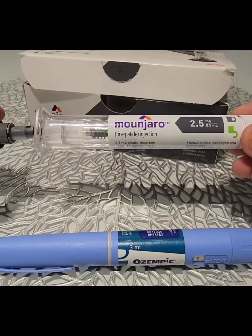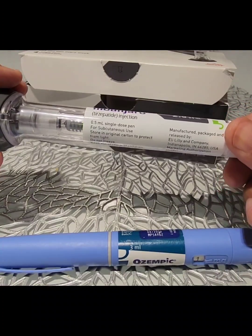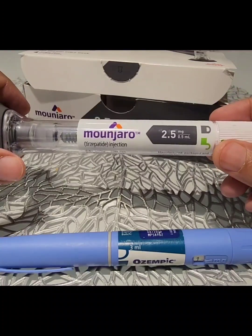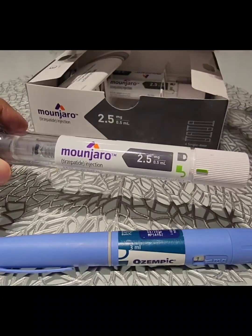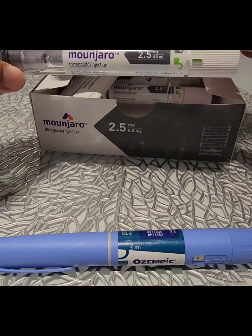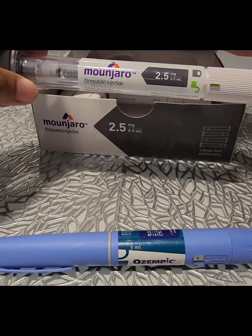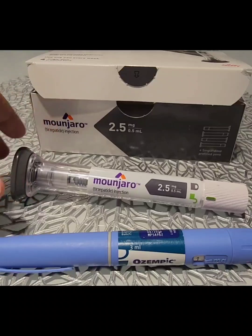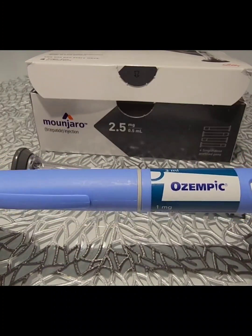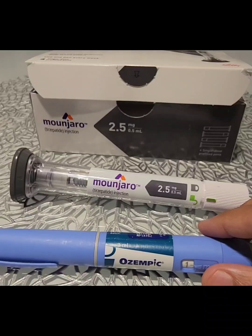Each pen will have to be discarded at the end of usage because this is a single-use disposable pen. Next week, you will have to use the next pen. So the box with four pens is actually for the whole month, whereas for Ozempic, the box with one pen and four needles is meant to be used for the whole month.